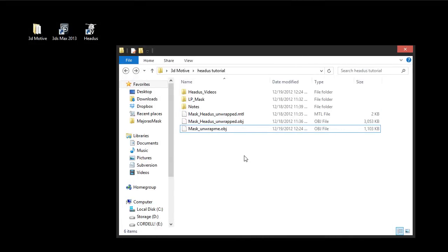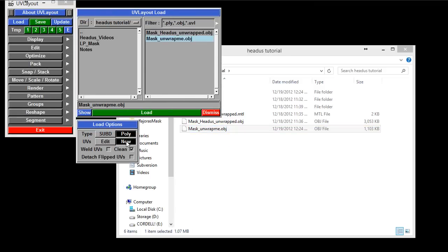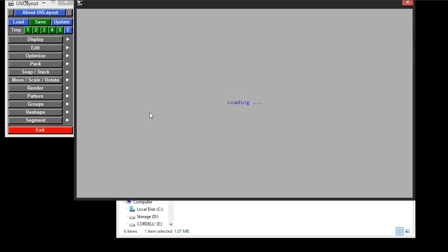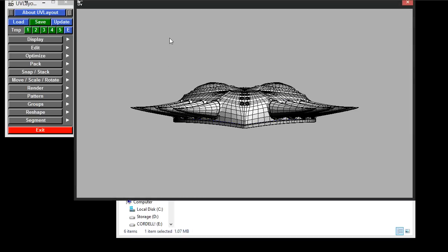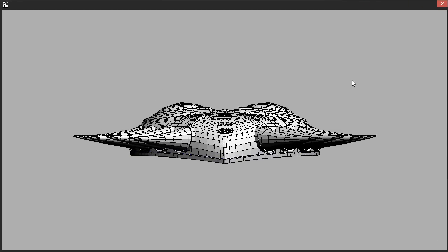I have the folder open where the OBJ went, and what I like to do is just drag the OBJ right into HEDIS and it will load it up for me. I'm going to go to New and Clean. This tells me I'm going to have new UVs. If I was to do Edit, that's good for models that are already unwrapped and you just need to edit. It's usually good to have the Clean box checked, so I'm just going to do New and hit Load. Now we have our mesh in here.